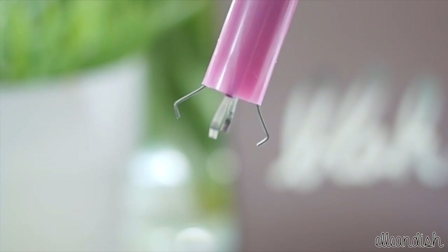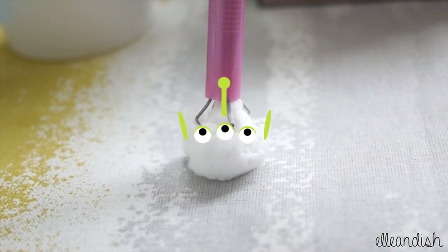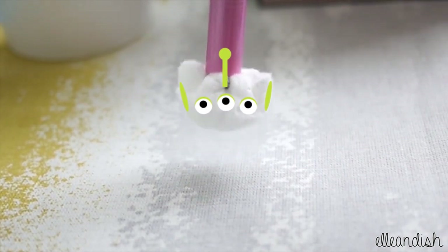Cotton Claw! Cotton Claw. It moves. I have been chosen. Farewell, my friends.